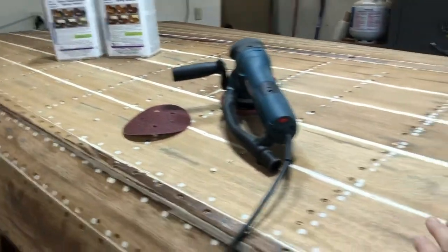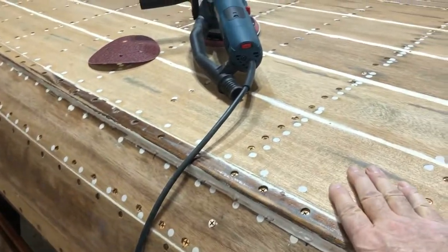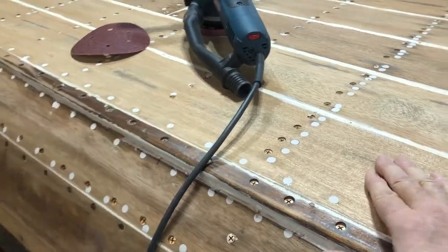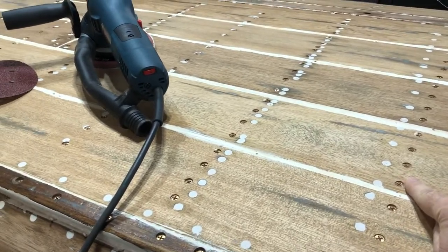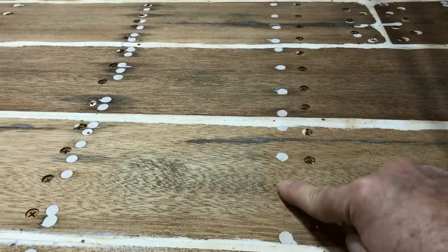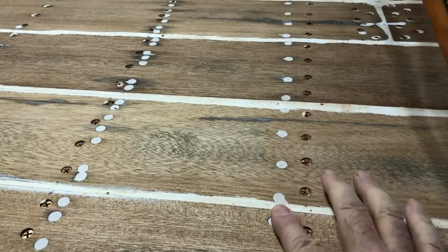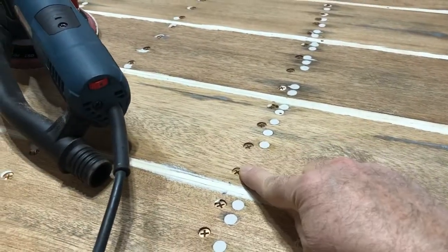So at this point, all the planks beneath the waterline are attached and bedded in 5200 and all new silicon bronze wood screws. These locations are where the old wood screws were and I have all those filled, and here are the locations with the new wood screws.